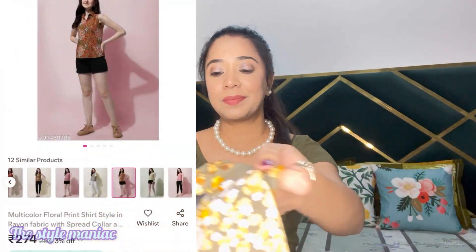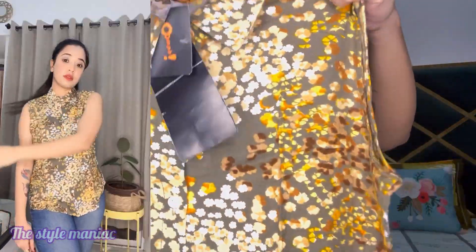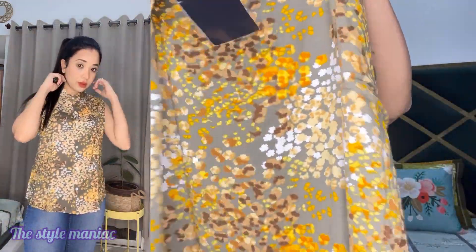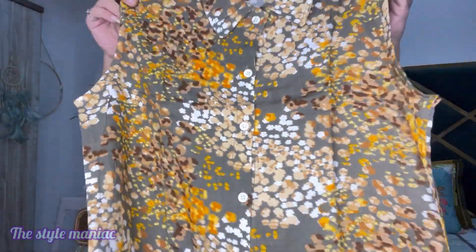The next top is a cute shirt-style top with cut sleeves and its quality is very good — it was around 200 rupees. The color is very pretty. I will attach a screenshot so you can see it. After wearing it you will see how it looks in the video, and I definitely recommend buying this one.